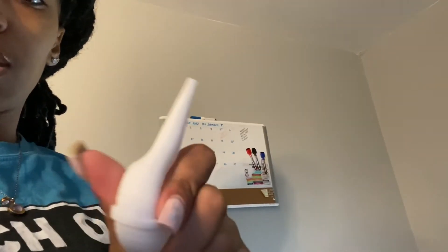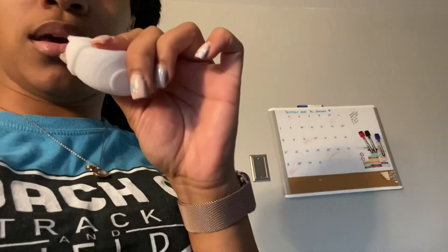Another thing you might want to get is one of these — you can get it from the dollar store. Just in case the puppies are not breathing, you can stick this in their mouth and use it to suck out the mucus and fluids. You can get it from the dollar store.